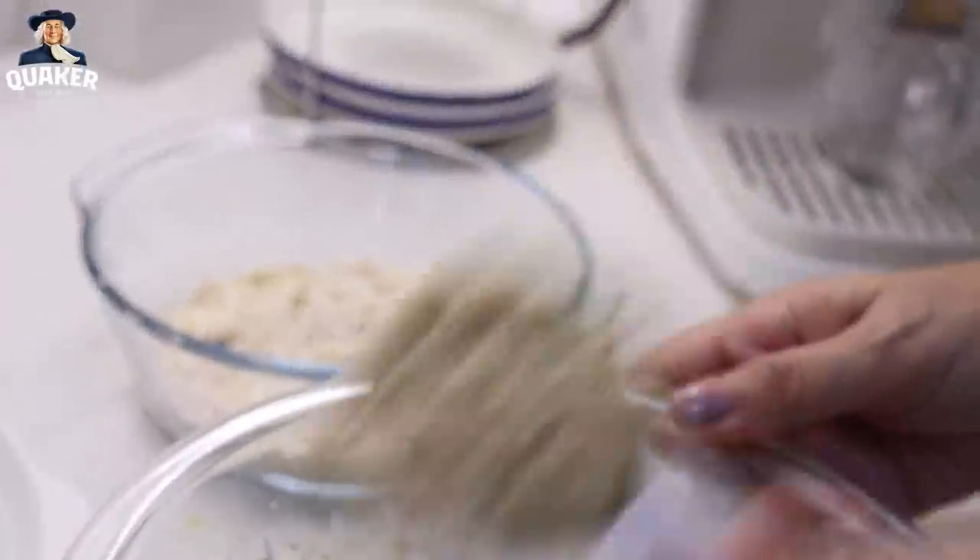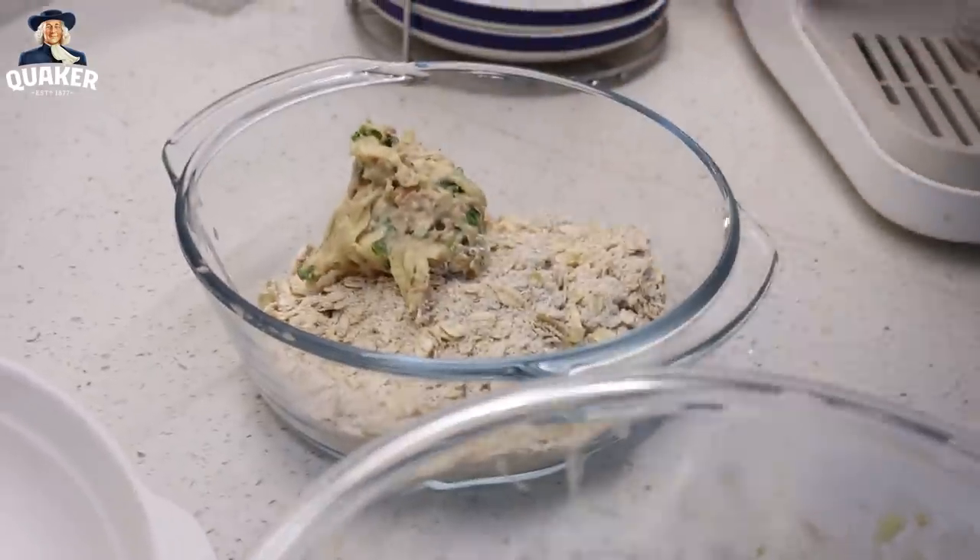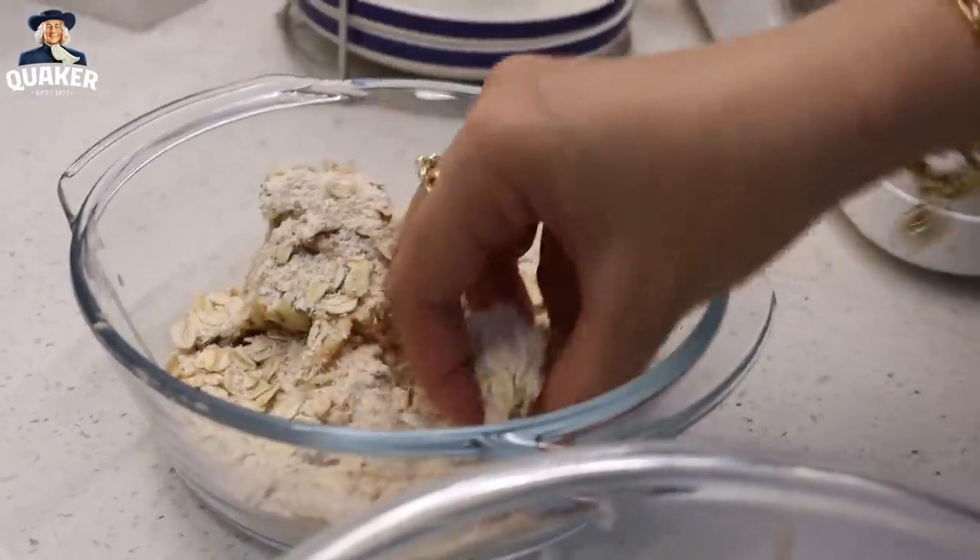We come up with this mix with this kind of texture. Then what we'll do is form a sort of a patty, then roll it in our Quaker oats. Later on, we're gonna air fry.